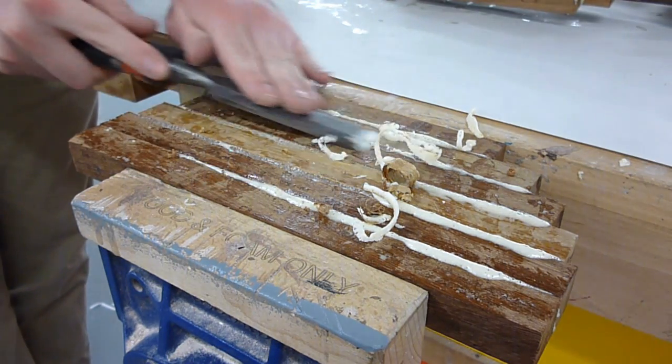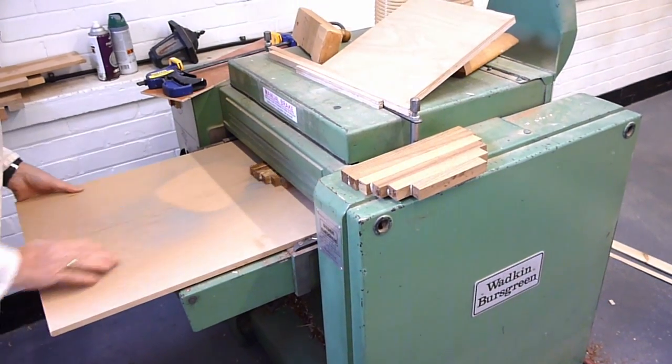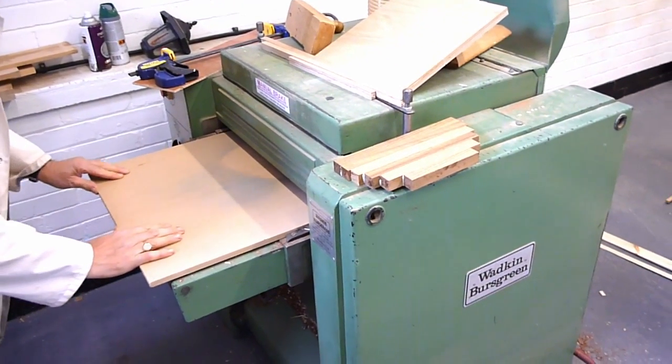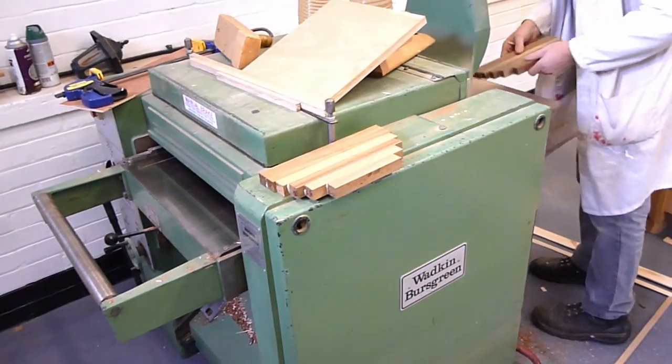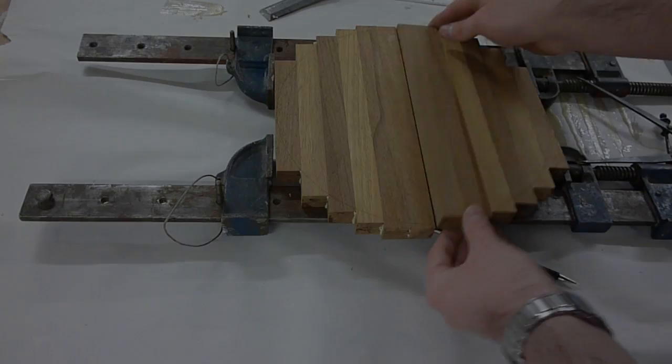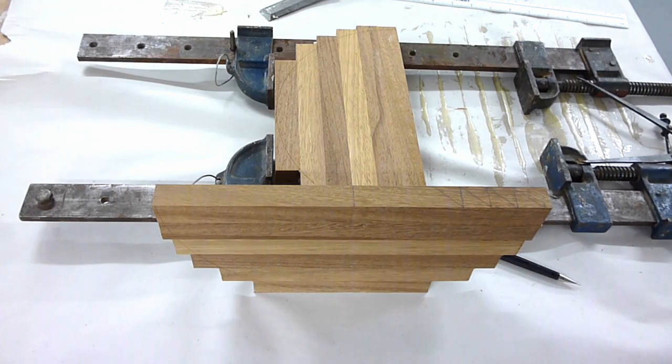The two half-ball blanks will then need the surfaces prepared. This can either be done by sanding, or should you have access to one, a thicknesser can be used to plane back both surfaces evenly to a uniform thickness. Once this has been done, match the two blanks back up and scribe around the largest diameter of the bowl.